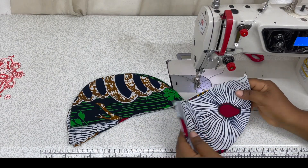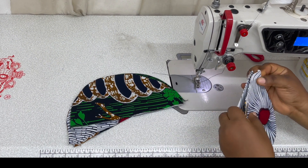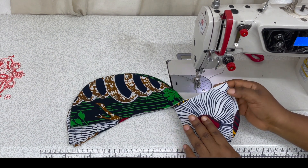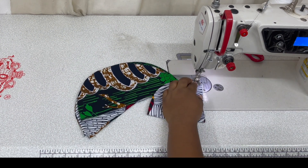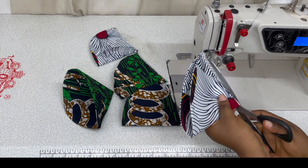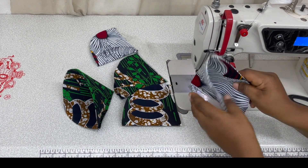So we take each of these now and you want to sew it this way. Fold it and sew it closed. Just trim everything up, and this is how it's going to look.